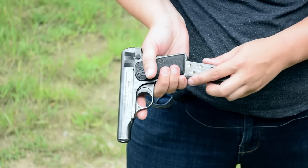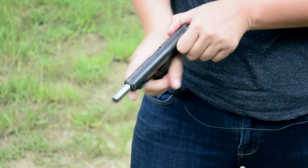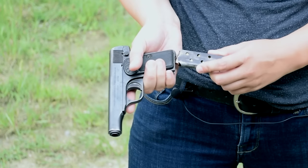To load up, pop in your magazine — 7 rounds of .32 ACP, or, with a quick barrel swap, 6 rounds of .380. Neato!